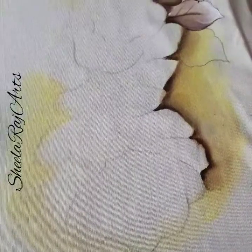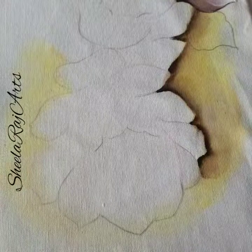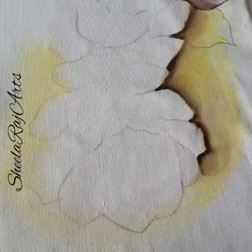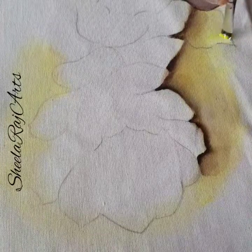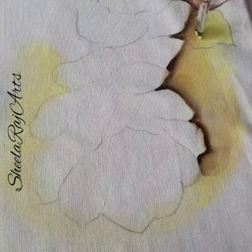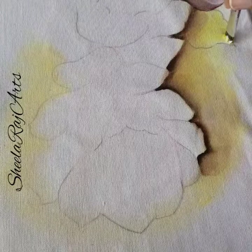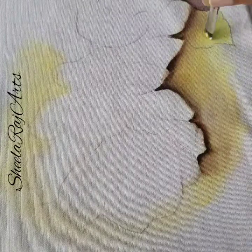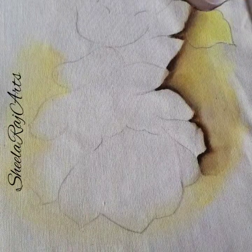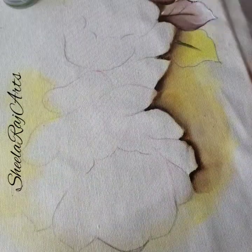First, what I'll do is the topmost part of the leaf. Just keep it lighter because the light hits on the top of the leaf, so I keep it light on top. I use very little paint — I load my brush and then dip it in the medium whenever needed. Just take the green.